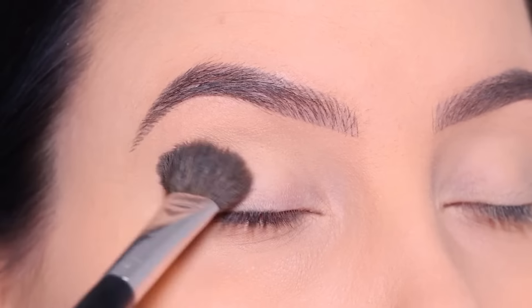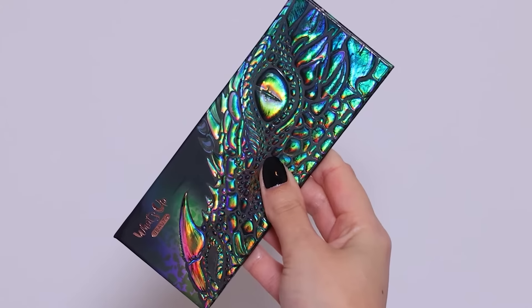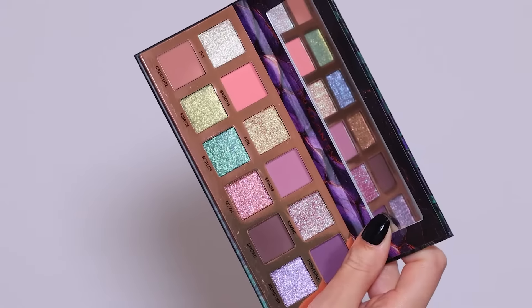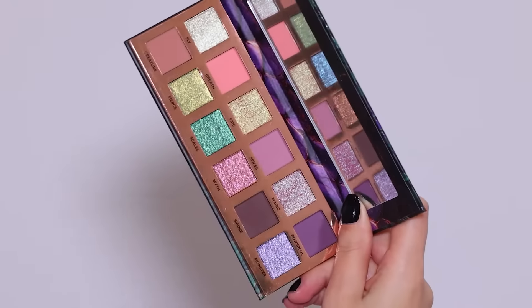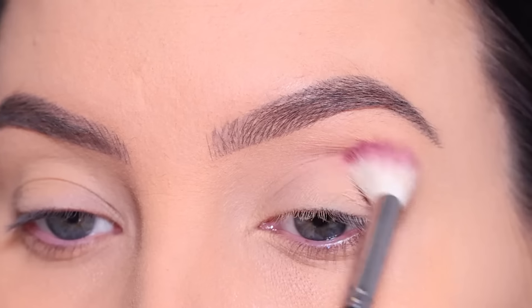I will be going in today with a palette which I think I haven't used before on my channel. It's this palette from What's Up Beauty. The packaging is really stunning and it has these beautiful shades — especially those shimmery colors, they just really grab my attention. Super pigmented.